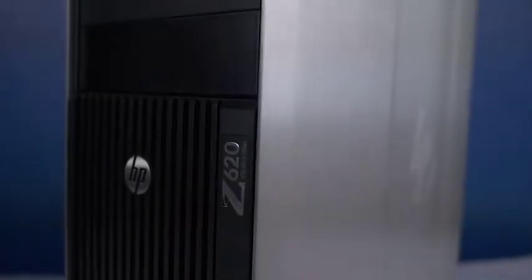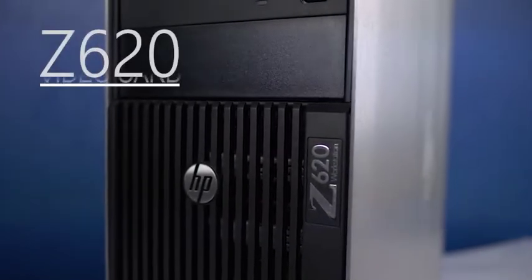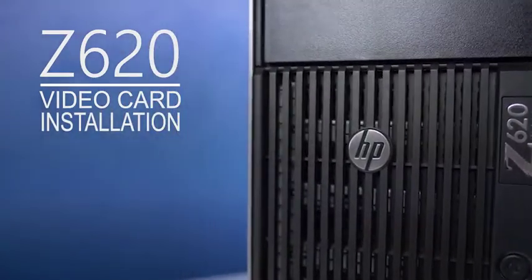Hello and welcome to TechBoost TV. I'm Jaime and today I'm going to show you how to install both powered and non-powered video cards into the HP Z620 workstation.